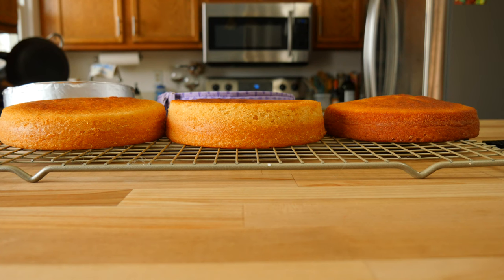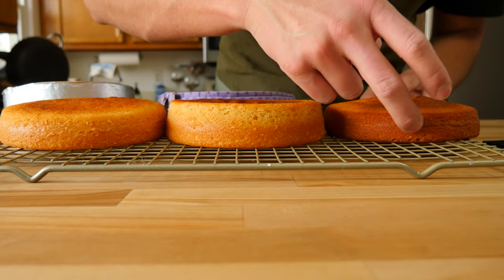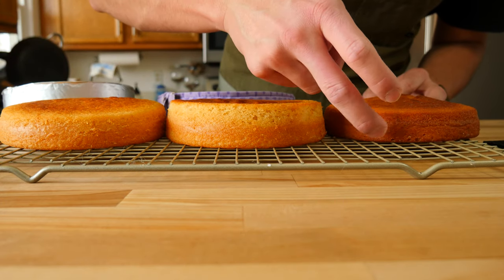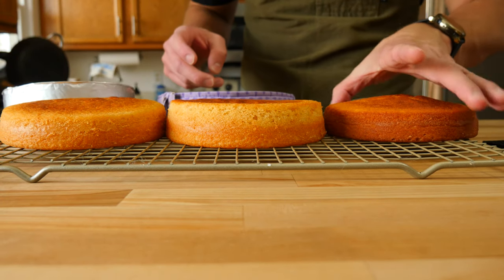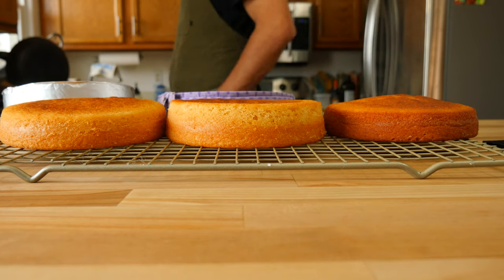Share some of your fails or some of your favorite baking tips in the comments down below — it's always great to have everybody learn from one another, especially me, because I'm not a strong baker. Experiment with some other flat cake tricks or just stick with the tried and true cake strip method. Whatever you decide to do, just enjoy the baking process.